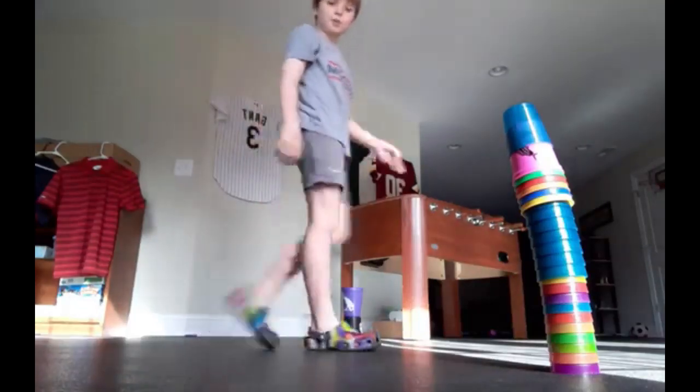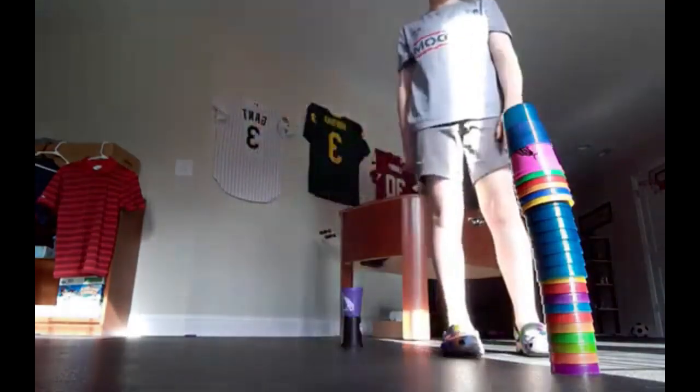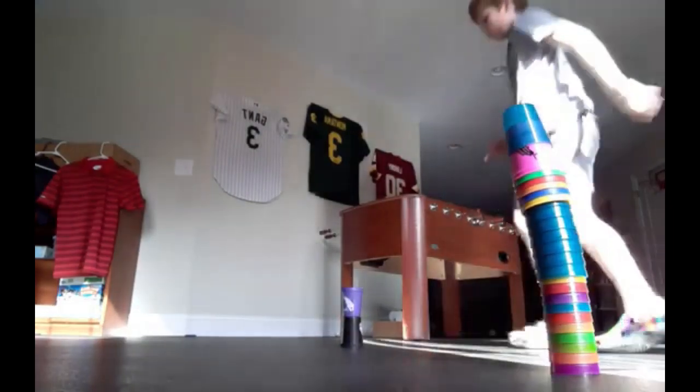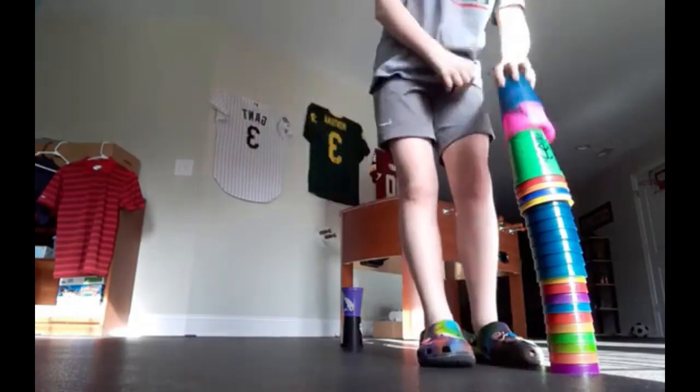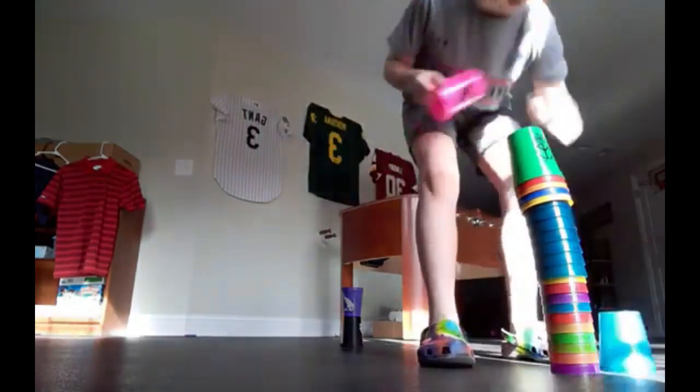Today we are trying to jump over cups, seeing how much we can do. Let's just start off with two. All right, that's gonna be simple enough, let's just go on.